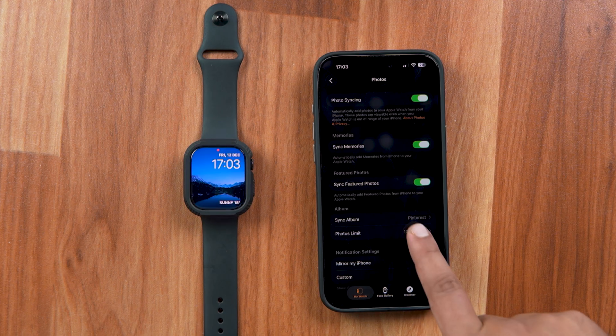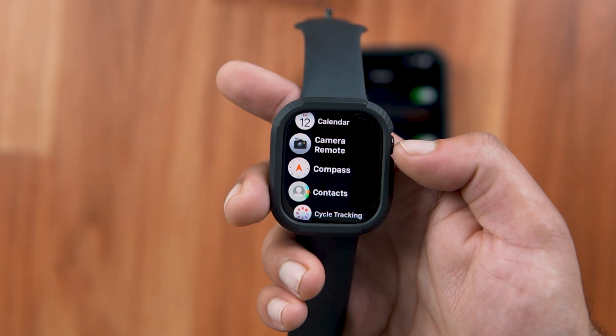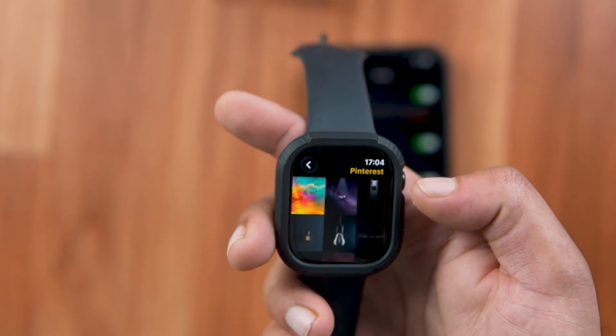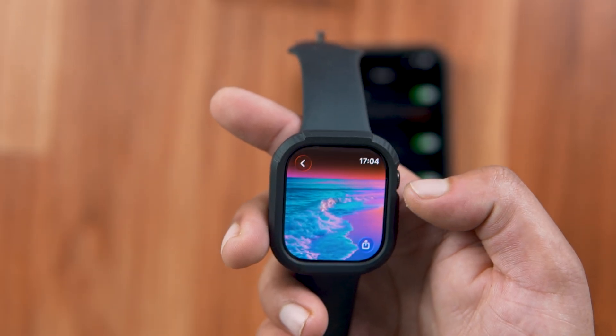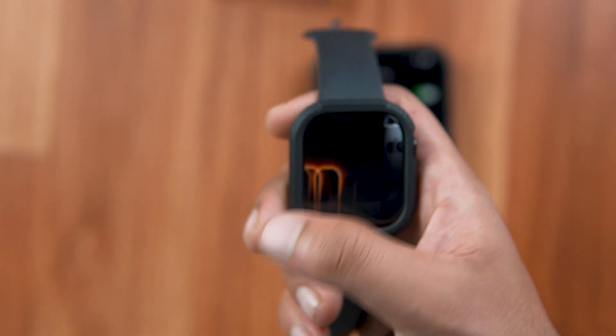You can also set the limit for how many photos you want to sync with the Apple Watch. As you can see, all the images that were in the folder I selected are now here on my Apple Watch. And that's how you can add or upload photos from your iPhone to your Apple Watch.